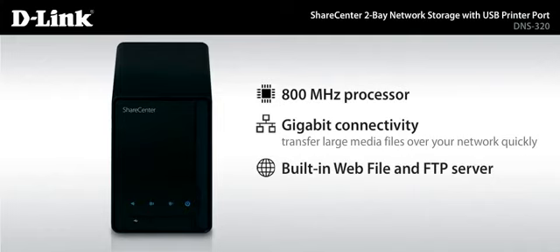And the built-in web file and FTP server lets you remotely access your files over the internet, from anywhere.